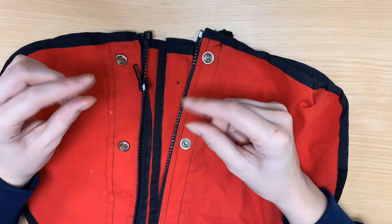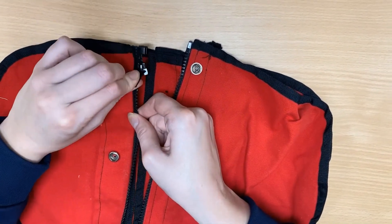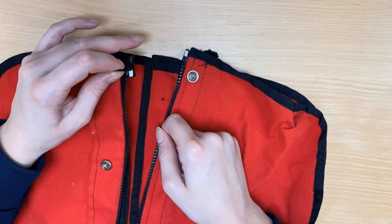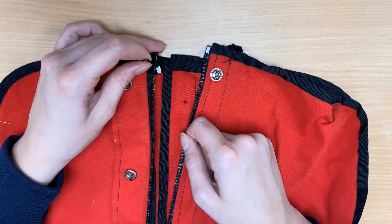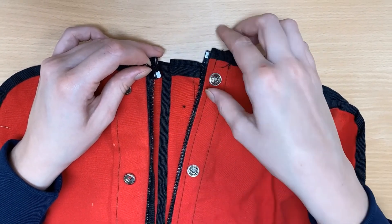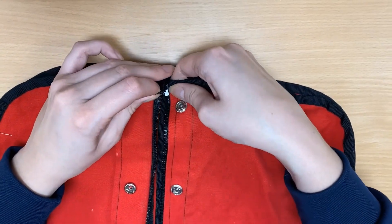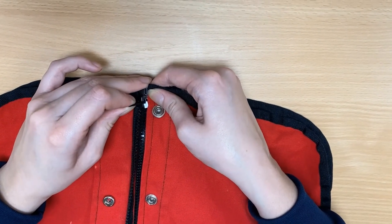Firstly, pinch the zip and make sure it is pulled all the way to the bottom of the garment. You will need to use your other fingers to keep it in place and hold tightly so that it doesn't move. Now hold the other side of the zip and insert the tab into the zipper. It should slide all the way down to the bottom. If it doesn't, your zipper might not be held down properly.